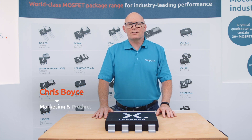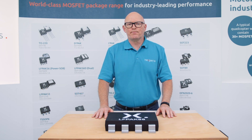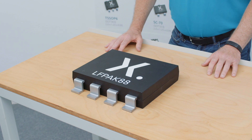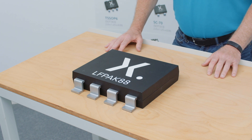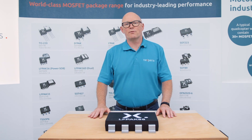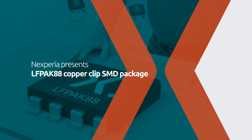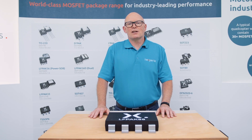Hello, my name is Chris Boyce and I'm responsible for the Nexperia PowerMoss business based here in Manchester in the UK. It's my pleasure today to introduce you to the LFPAK 88 power package — the big daddy of the LFPAK packages that form the range of LFPAK devices we have available. The LFPAK 88 offers 48 times the power density of a traditional D2PAK package and about five times the power density of a TOPak.